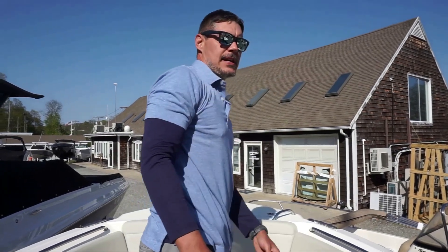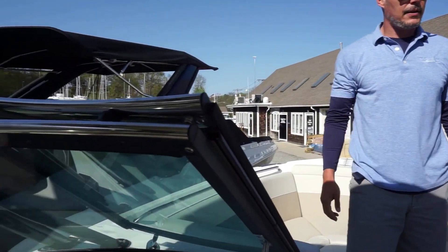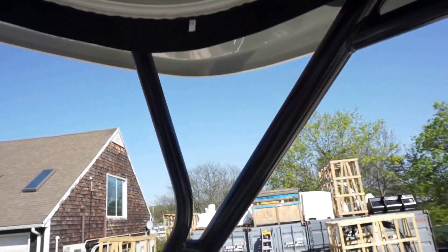The other thing I wanted to mention — this boat does have the black accents. So you have the black hardware for the hard top here. You have the hull color which also matches the side hull color. Really cool color option, you don't see a lot like this.